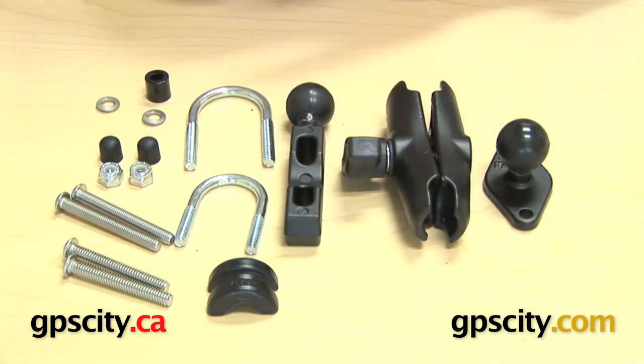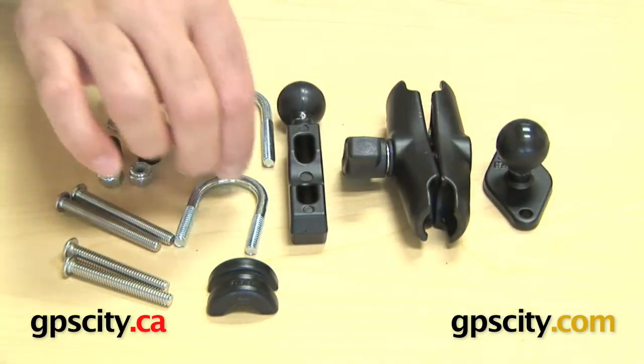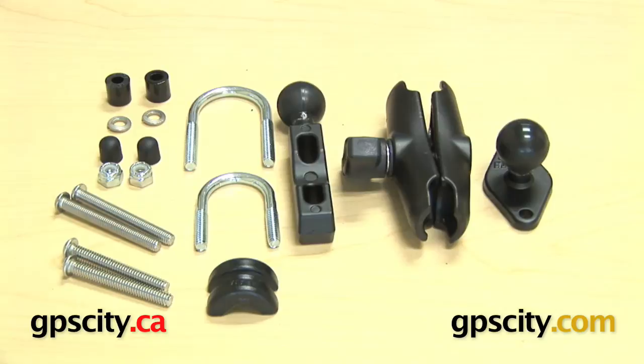This is a very simple idea. Lots of stuff comes with it, but it's because it's so universal to use on your motorcycle — you can find the perfect way to mount your GPS or cell phone or whatever it is you're mounting. So there you have it, the Ram-B-174 Motorcycle Mounting Kit.